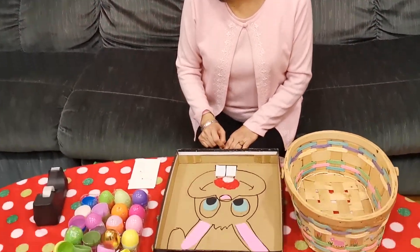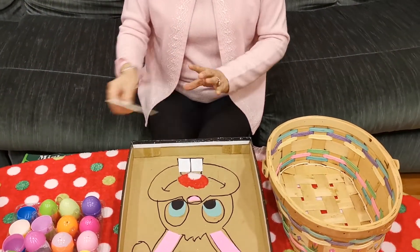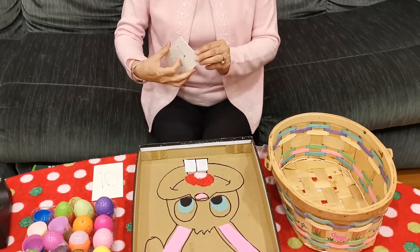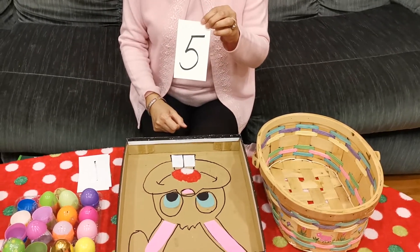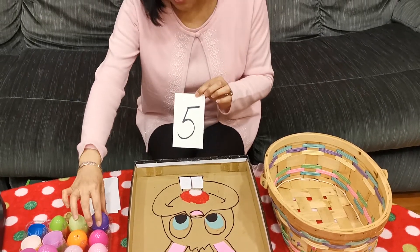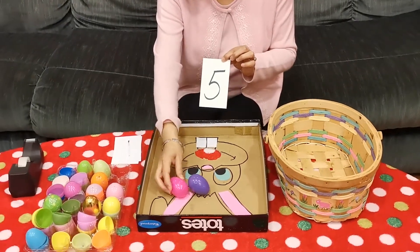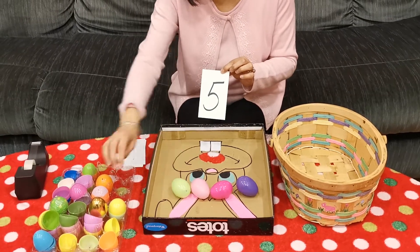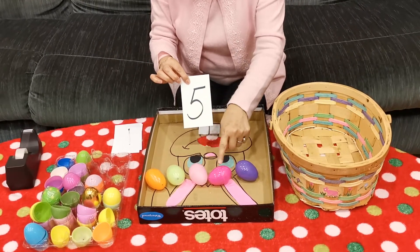If you want to play with your brothers and sisters, you can get a stack of numbers. Let's see — it's Mrs. Wang's turn. I'm going to pick a number. What number is this? Five. So that means I need five Easter eggs. Count with me: one, two, three, four, five. Number five. Five Easter eggs.